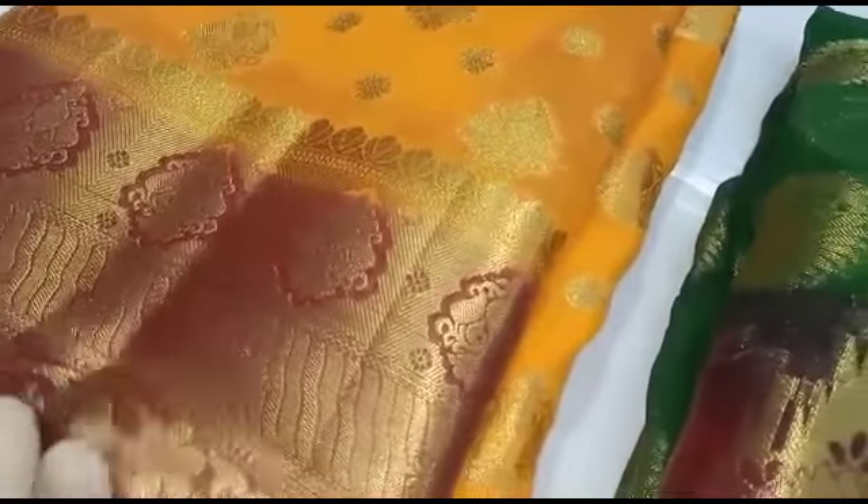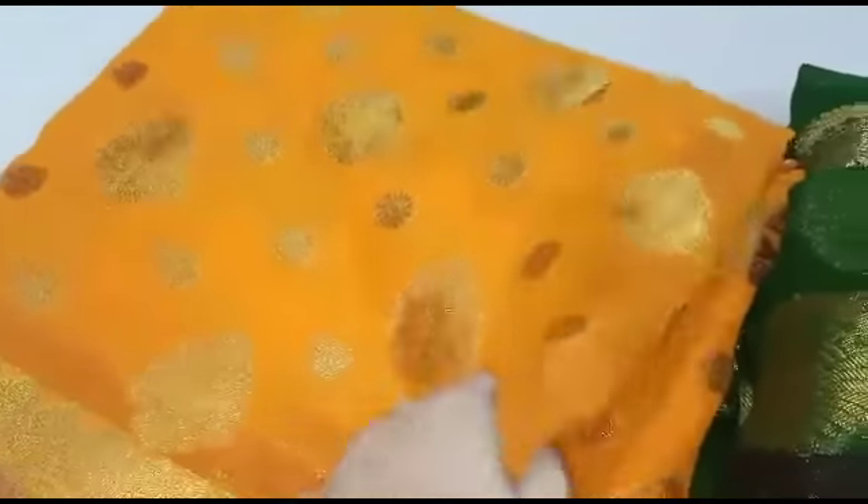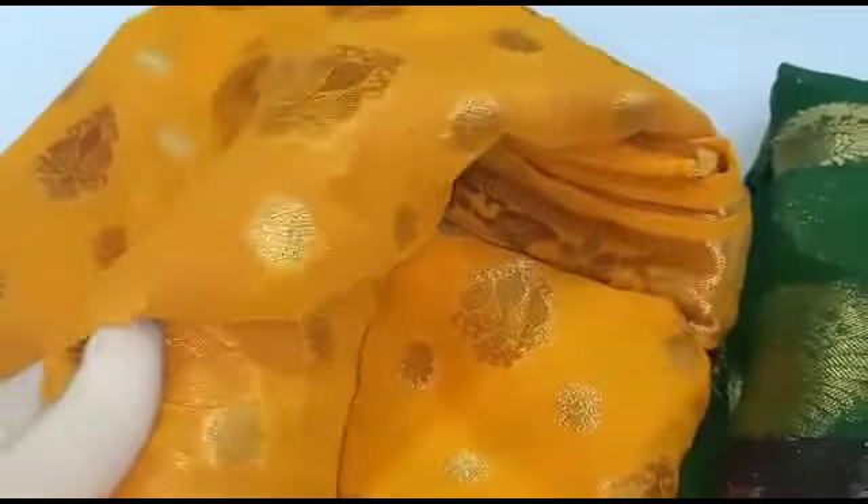If you look at the first Bini Sari, we are going to highlight the bottom in maroon. We are going to show the color combination — yellow with maroon combination. We are going to show gold and silver.